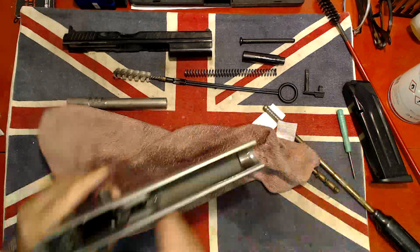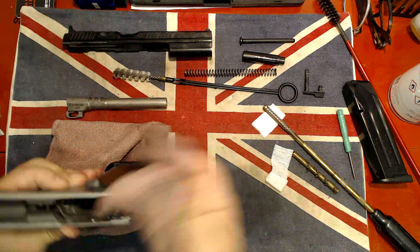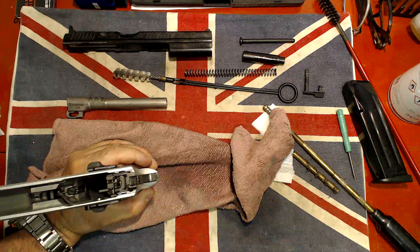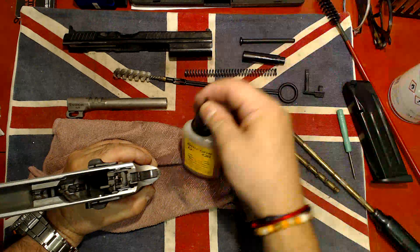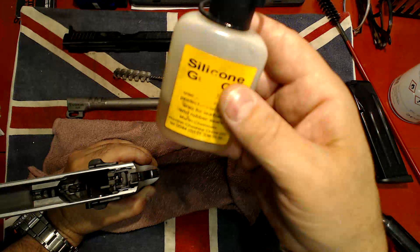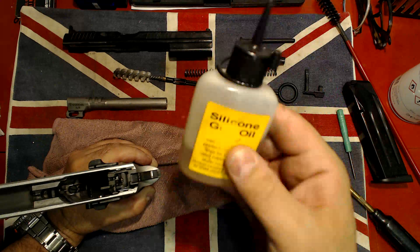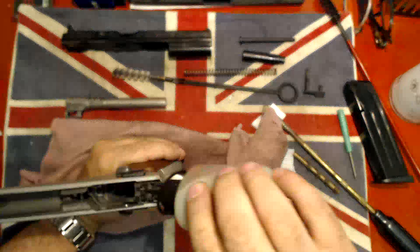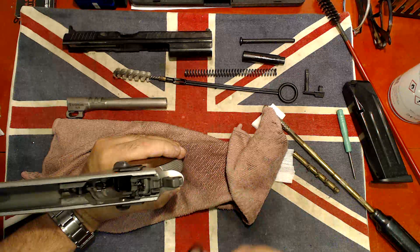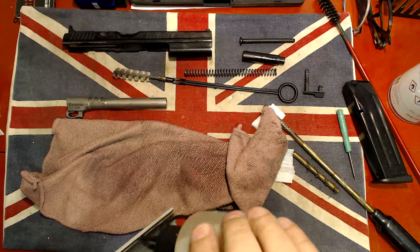Next, I'm going to put some lubricant on the trigger assembly, which I'm not going to remove today. Just putting a little bit of oil. I'm using a silicone gun oil from a gun shop here in England — it's essentially plain 10W40 engine oil. There we go — a couple of drops here, a couple of drops on the rail on each side.